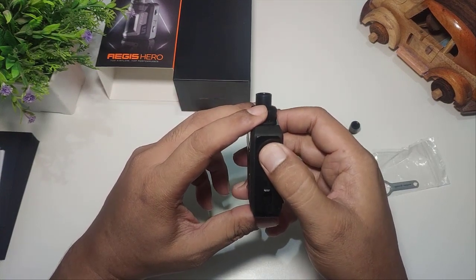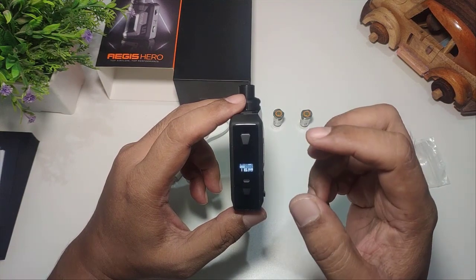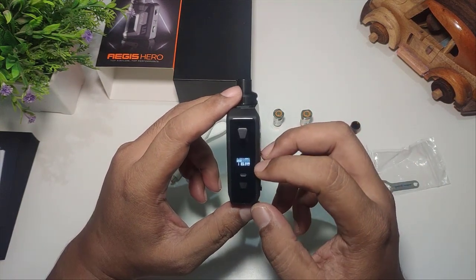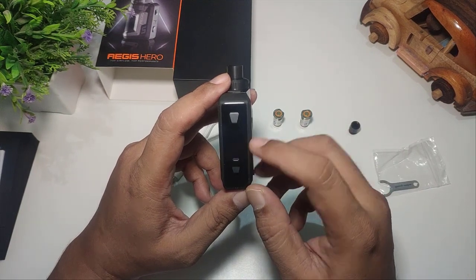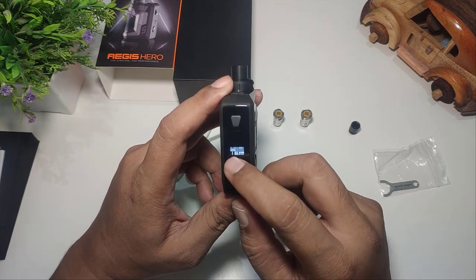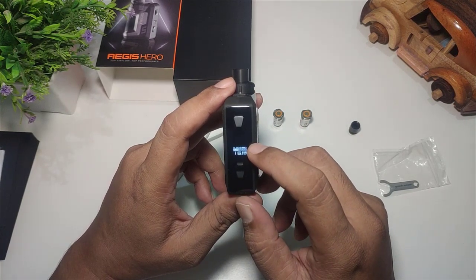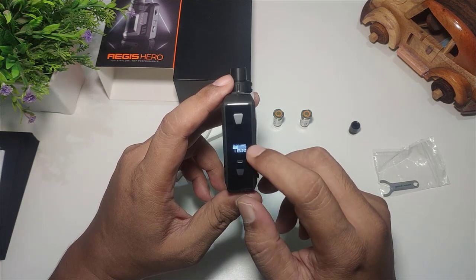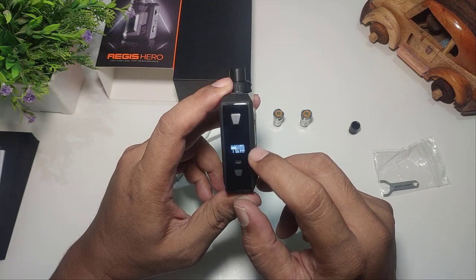Coba kita nyalakan — Geek Vap. Tampilannya kecil banget ya, sudah ukurannya kecil, LCD-nya pun kecil juga. Di tampilannya sendiri ada informasi ohm yang kita gunakan, kemudian ada baterai indikator, kemudian ada jumlah puff, watt, dan mode yang kita gunakan.